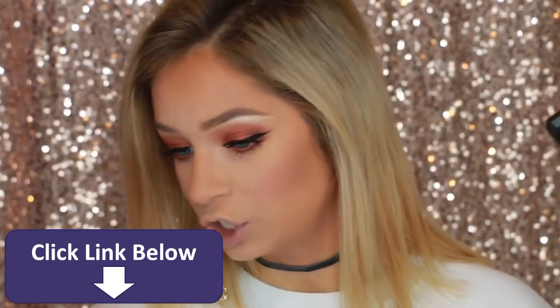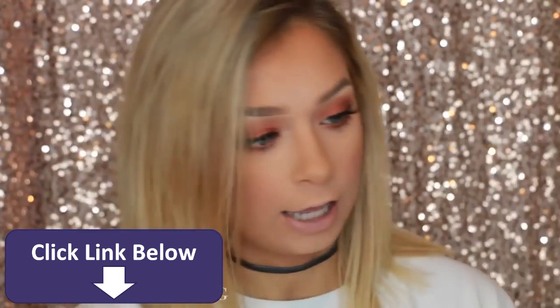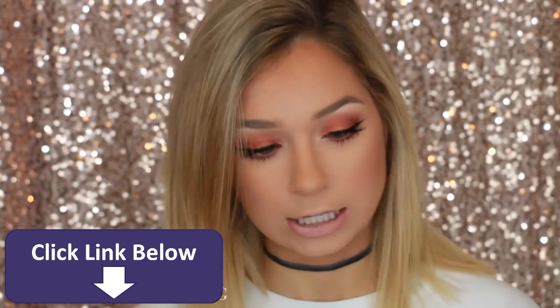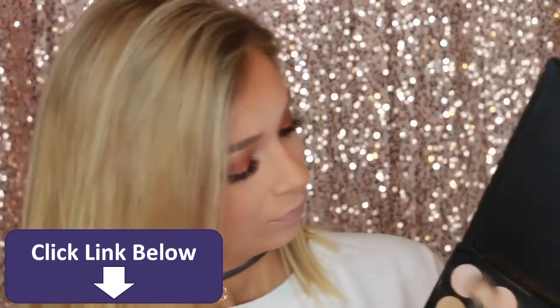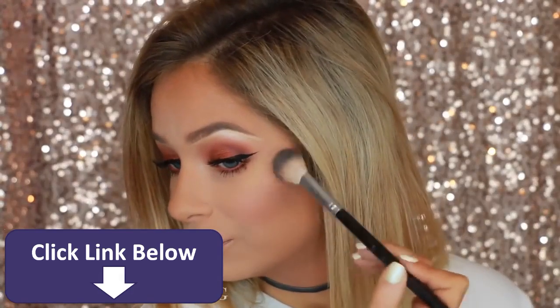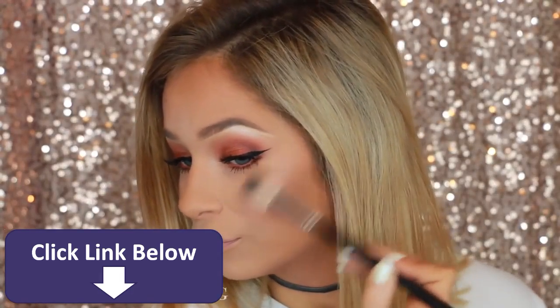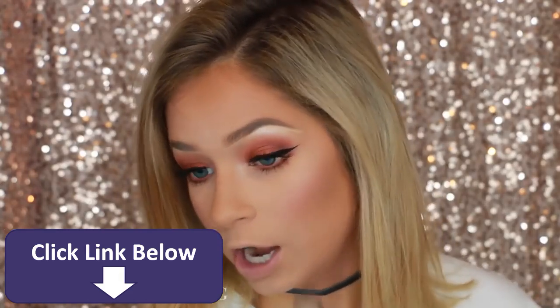Don't let that blush brush go anywhere because we're going to go in and highlight. I'm going to use the 35OS and just mix these three shades to see what color I get. This brush is the Anastasia number 823.